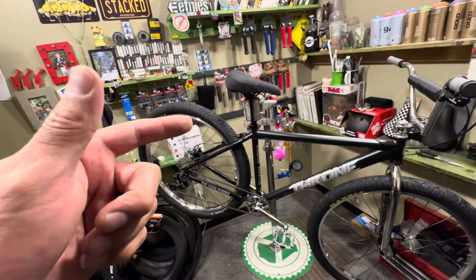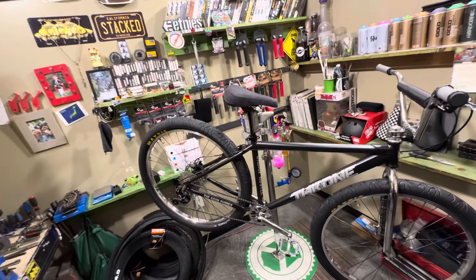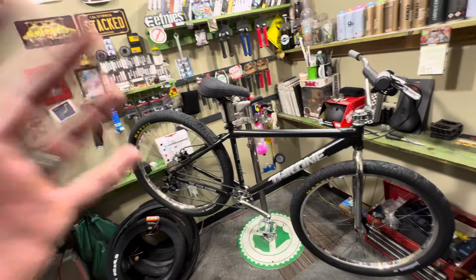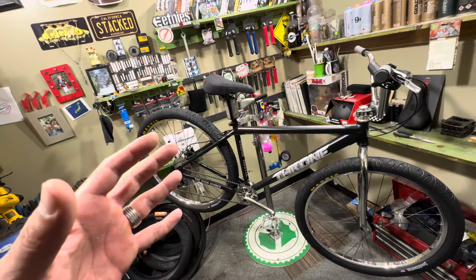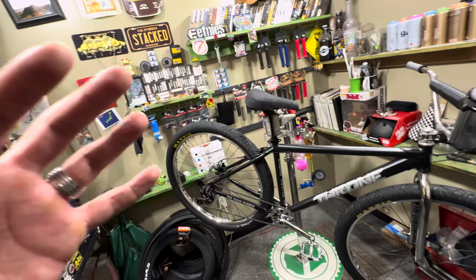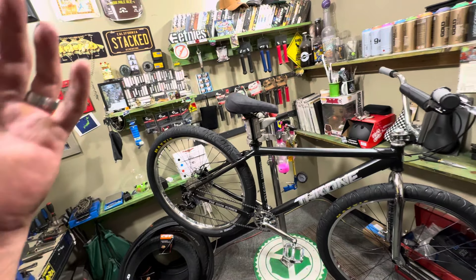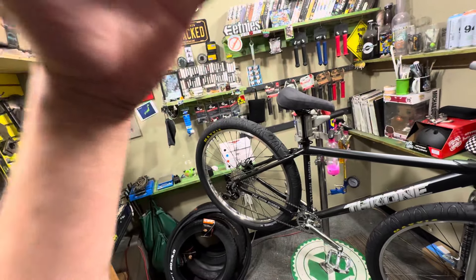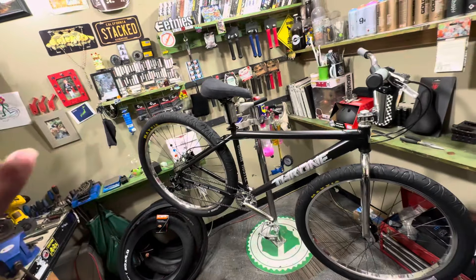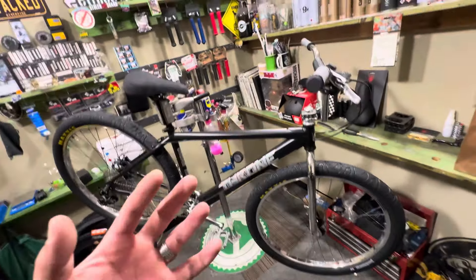Today we're going to do an explain-the-review on the 29-inch Throne Goon Runner. This hit a lot of people by surprise — we knew it was coming out, we just didn't know when. So let's go through this bike, tell you everything about it: what's different, what's the same, and how this differentiates from the regular Goon.